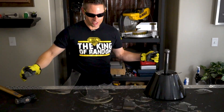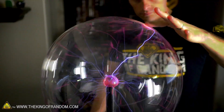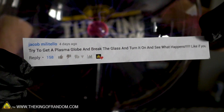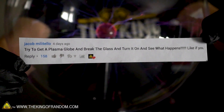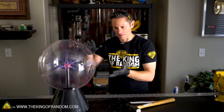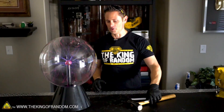Hey, what's up guys? Welcome back to the lab. Today we're filming this video in the dark because we're doing something a little bit different. I had a comment pop up from Jacob Militello who said, try to get a plasma globe and break the glass and turn it on and see what happens. So Jacob, I went on Amazon and picked this thing up. This is a $500 plasma globe — about the biggest one I could find — and it just arrived the other day.